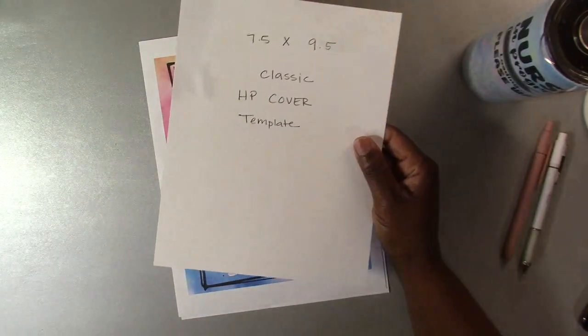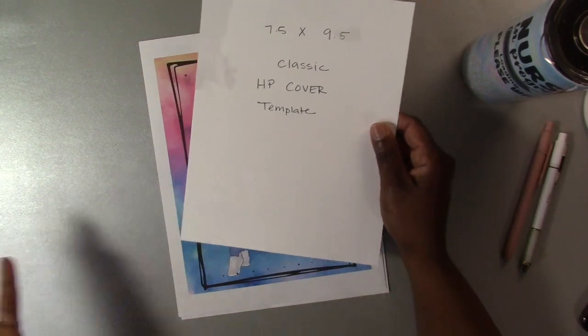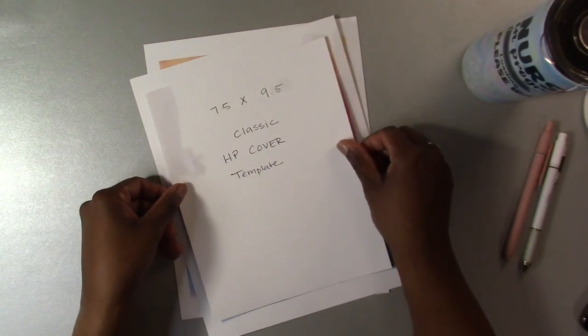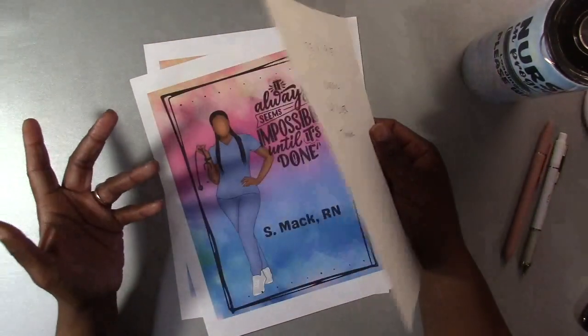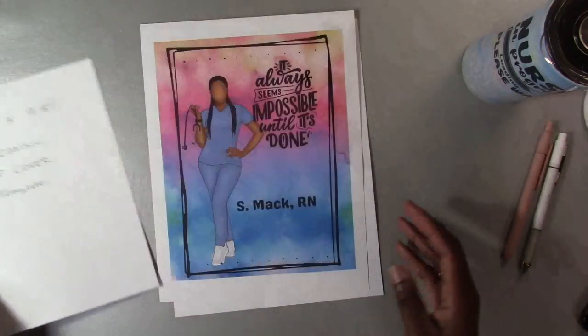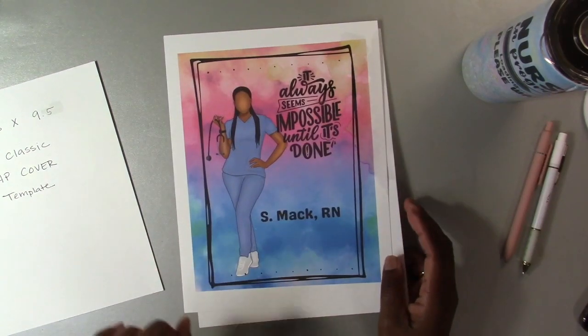Sometimes when I purchase a cover that's already designed on Etsy and all I need to do is print it out, it doesn't have the cut marks. So I use this template to line it up over the image for the front of my cover — I like to have this handy.